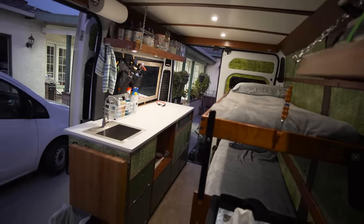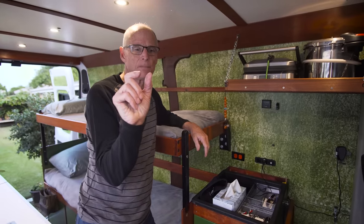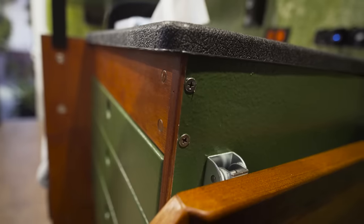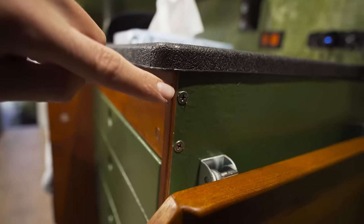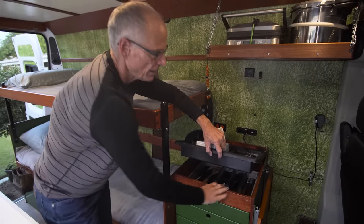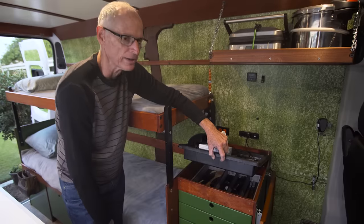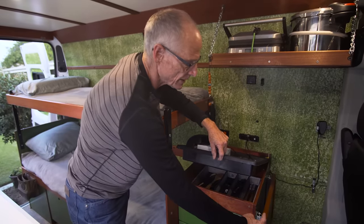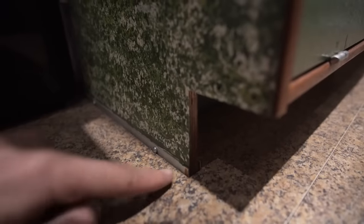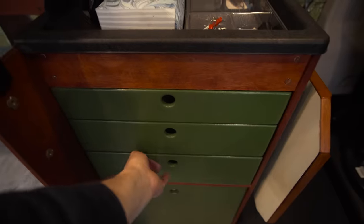Another unique feature is the cabinet construction using cross dowels. A cross dowel is a small barrel-shaped piece of metal threaded crosswise - you can see an example right here. It makes an incredibly strong connection: you'd destroy the plywood before you'd destroy the joint. But the great thing is that in 30 seconds you can take the whole thing apart. It also allows you to use lighter half-inch plywood throughout, saving weight.